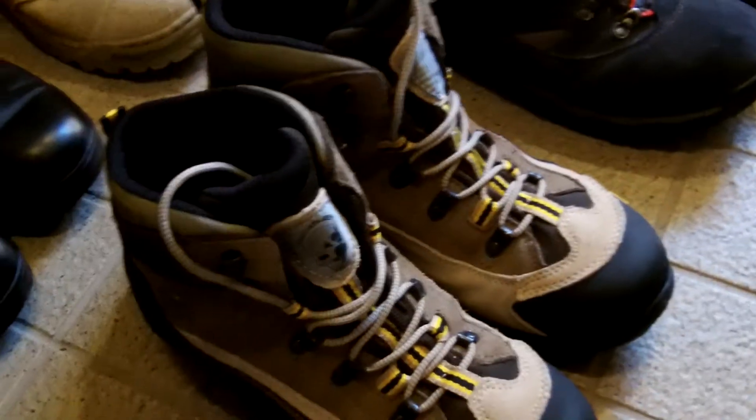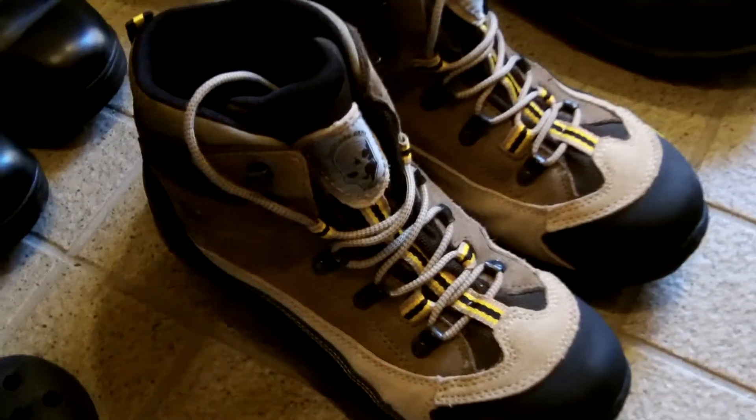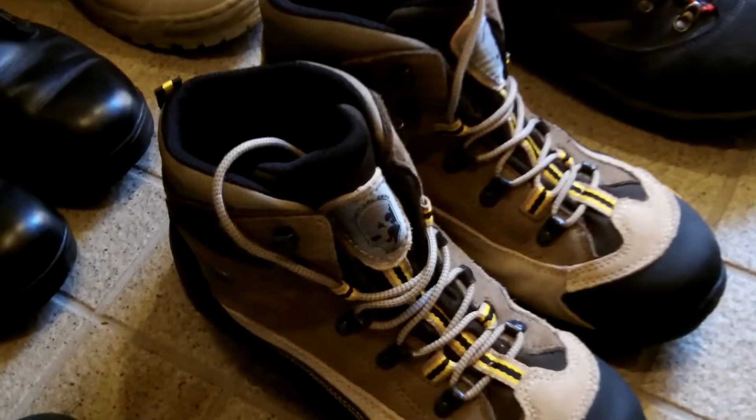Why did I buy them? One — because of their looks. They look like the real thing, even though they have TMC on the side. Not many people will notice. The other reason is the canvas.